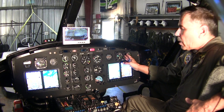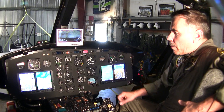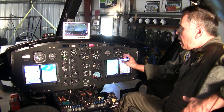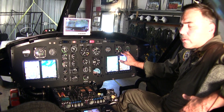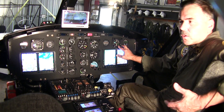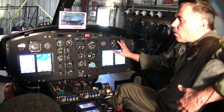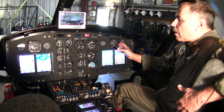One thing I kept was the military radar altimeters on both pilot sides. These are very, very accurate — they measure altitude AGL by one-foot increments, versus a lot of civilian ones which are 25 or 50-foot increments. So we're really glad we kept these.